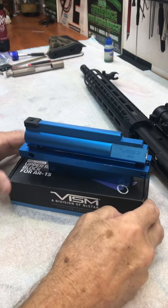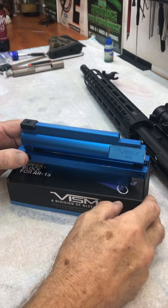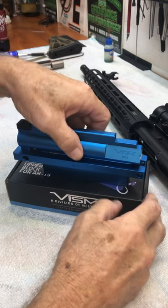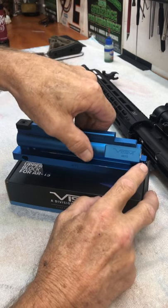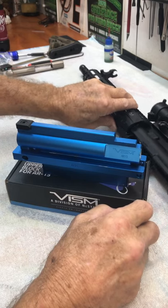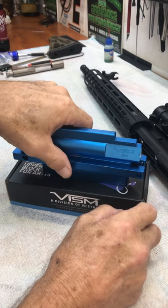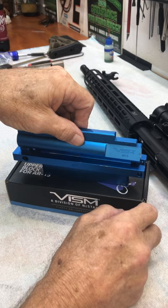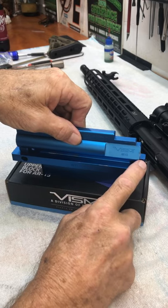Hello. Today I'm going to do a review of a new product I just got, something I needed to complete a build I was working on. I built a dedicated 22 long rifle upper receiver for the AR-15 and I needed a vice block for the upper receiver to install the barrel, and I'll show you why in a minute.